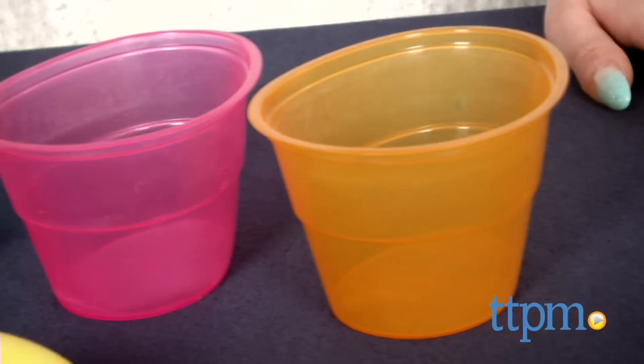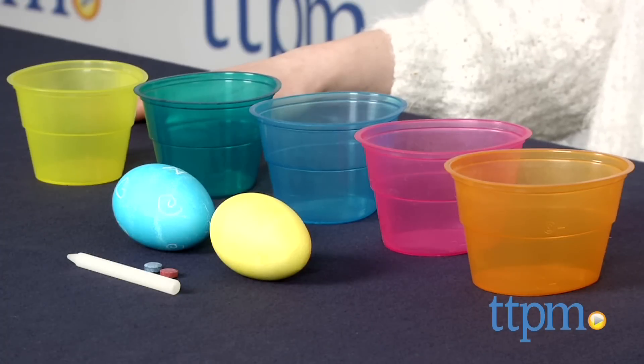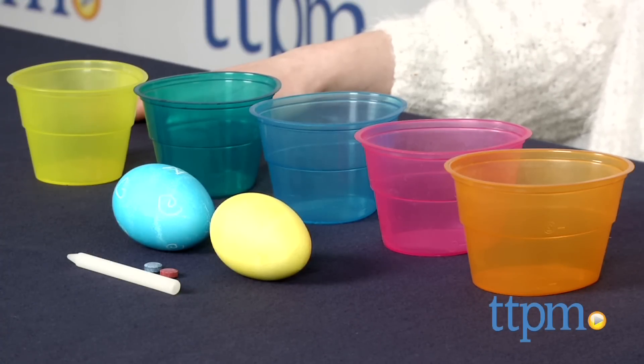Color Cups are for ages 3 and up and adult supervision is recommended. This product may stain some surfaces, so make sure to cover your workspace and clothes. Visit TTPM.com for pricing and availability and make sure to check out our YouTube channel for other great reviews.